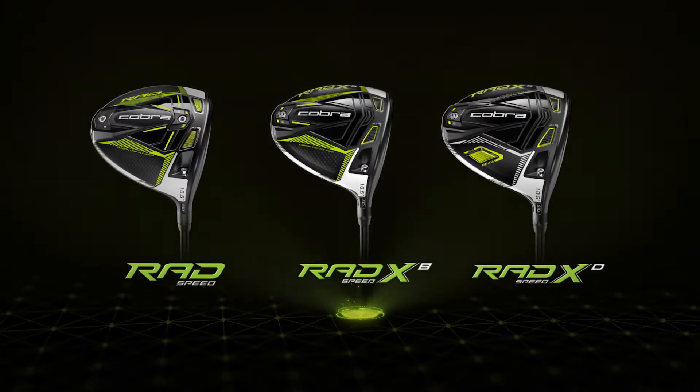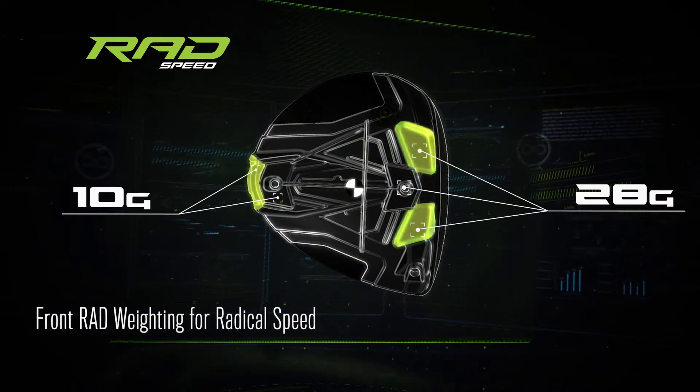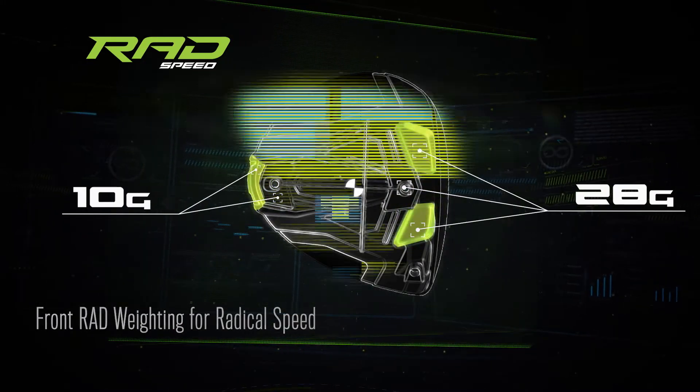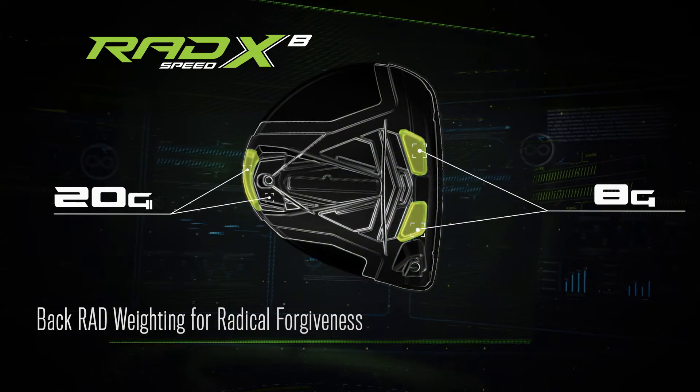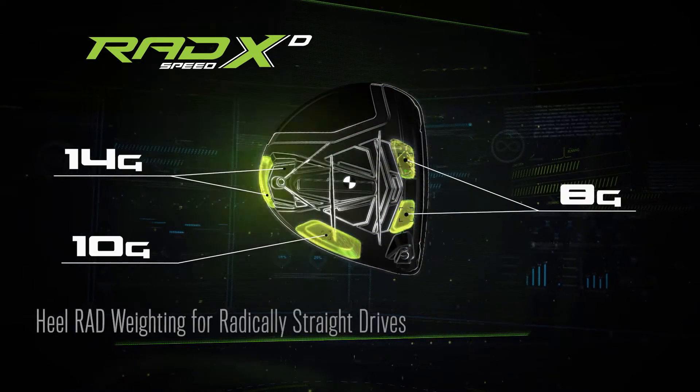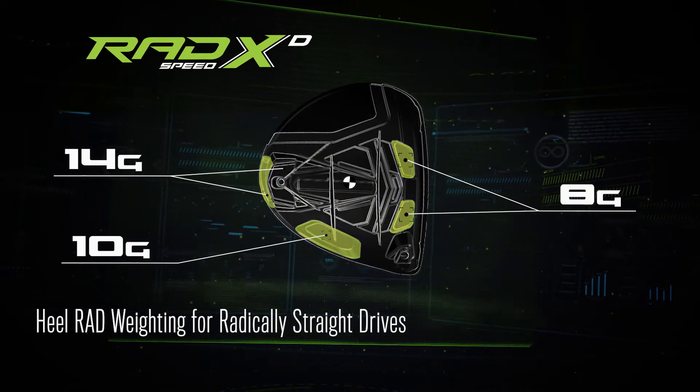The Rad Speed is more of a compact head, allowing for more workability off the tee. The Rad XB has an oversized head with weight further back, allowing for faster, straighter, and more stability in your drives. The XD is extreme draw — a heel weight bias keeps the ball from going right off the tee.